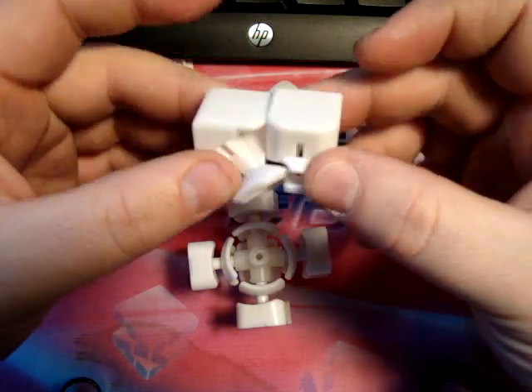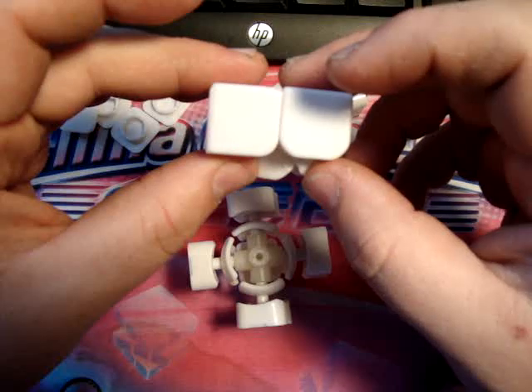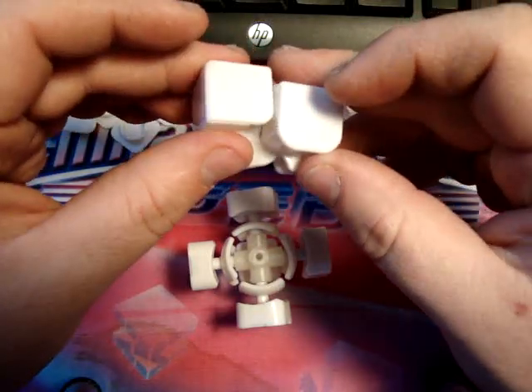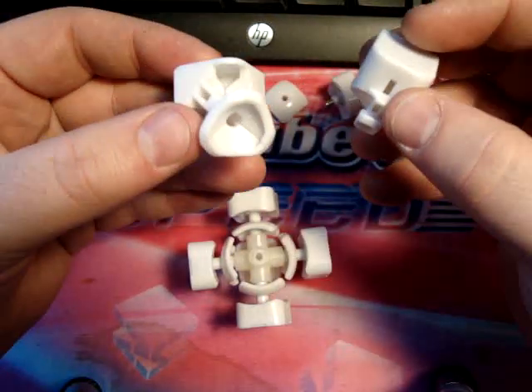Another thing is the curvature of this around the center - it's curved on the outside for appearance, but the inside it's not as curved as, let's say, a Guhong would be, and that's partially where it fails.